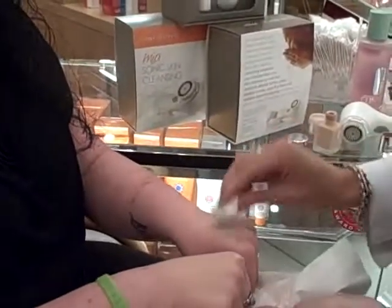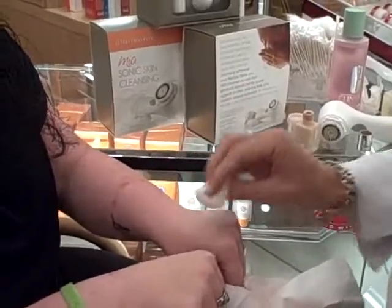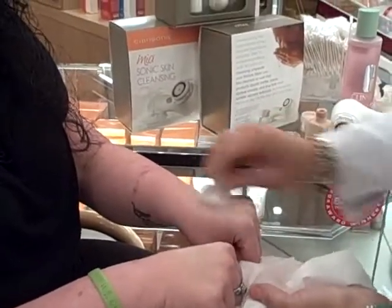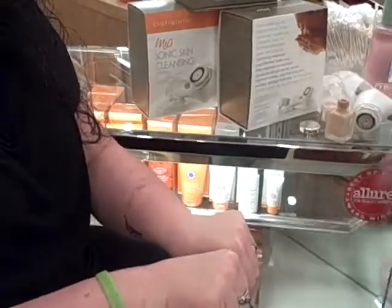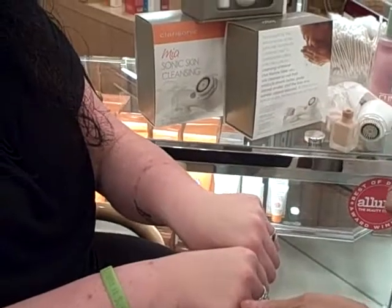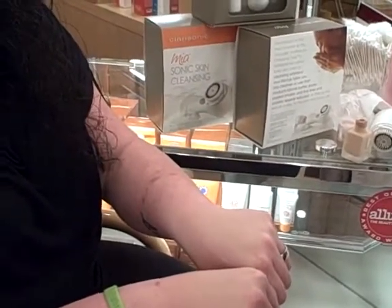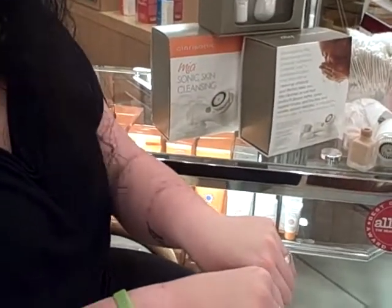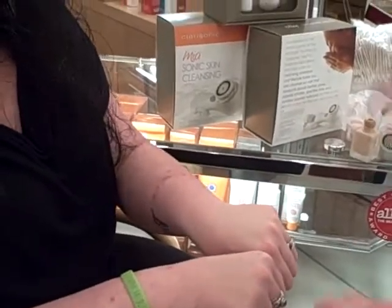We're talking about some serious wow factor here. Now this is what your makeup can look like and this is what a lot of times it does look like. There certainly is a big difference. Look how smooth that is and the makeup really just looks like a part of her skin — not like it's made up. Natural and flawless by adding that exfoliation.